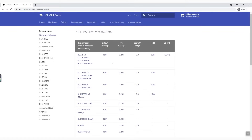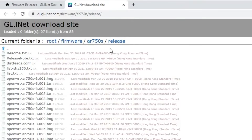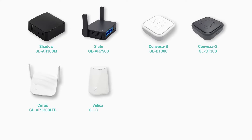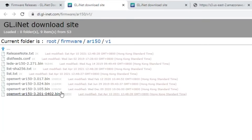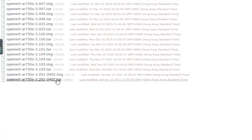Please go to our firmware library to download our released firmware. The released firmware is in the V1 or release folder for each model's folder. For Shadow, Slate, Convexer-B, Convexer-S, Cirrus, Velica, Broomy and Broomy-W, please download the IMG file. For the other models, please use the BIN file. Please do not use TAR files because they are used to upgrade in the working WRT firmware, not for U-boot.